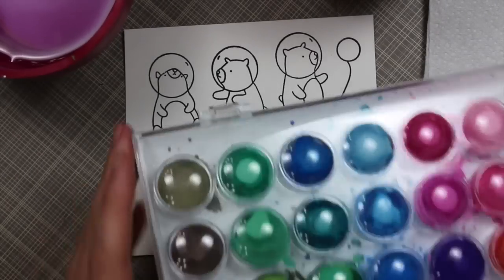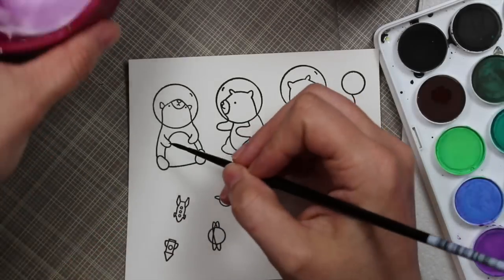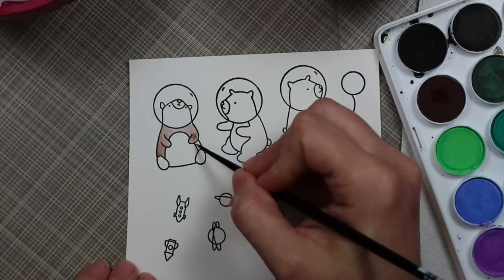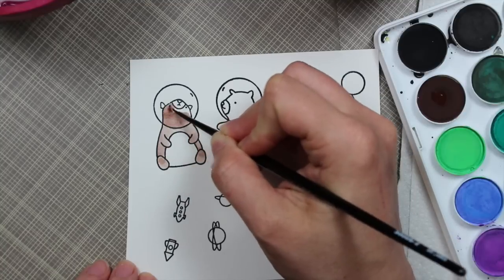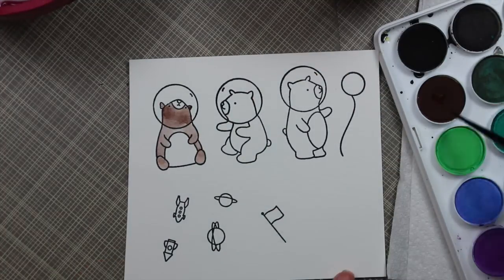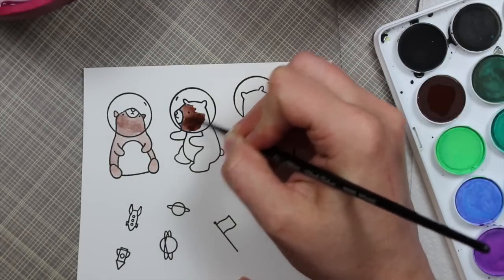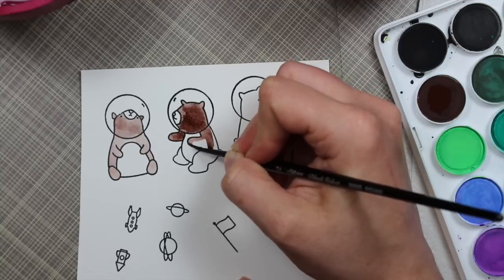Once I had everything stamped, I'm going to start watercoloring. I'm just using my Loew-Cornell watercolors — really cheap watercolors that work just fine. Actually, in the end I'm really glad I used them because the way these dried down, because of their chalkiness, they have a chalky texture that added a little bit of extra texture to the bears. I kind of liked it. You can see that in the pictures at the end and also in the pictures on my blog.